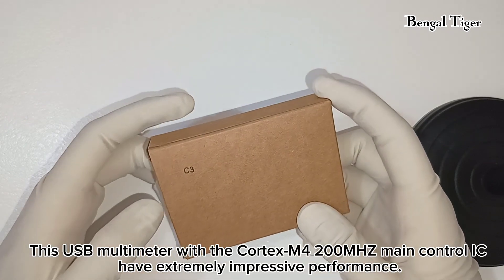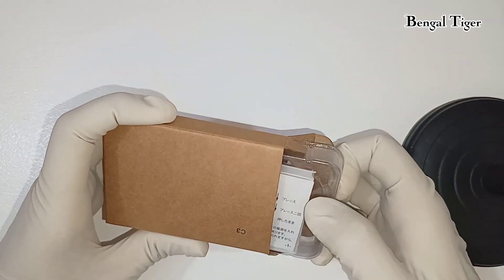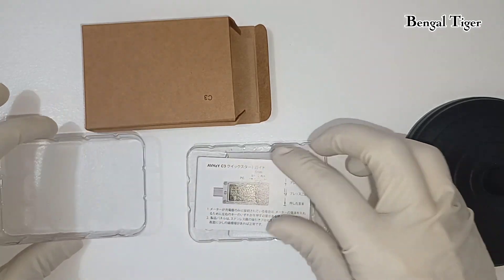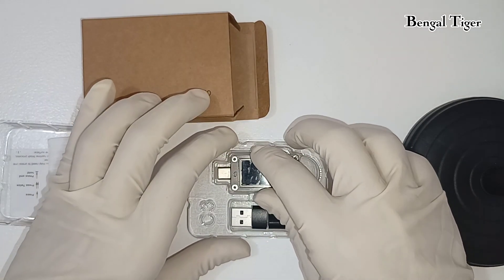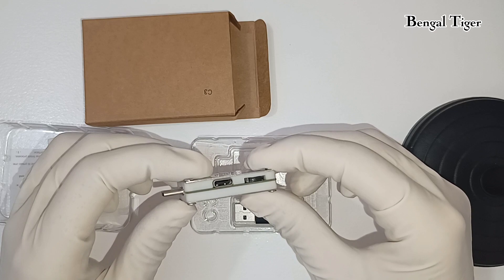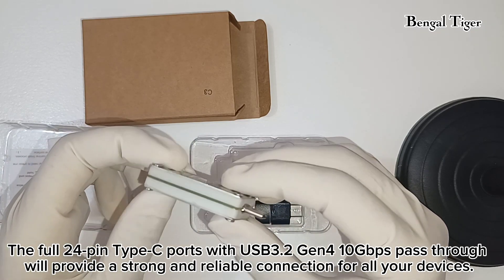This USB multimeter with the Cortex M4 200MHz main control IC has extremely impressive performance. The full 24-pin Type-C ports with USB 3.2 Gen 2 10Gbps pass-through will provide a strong and reliable connection for all your devices.